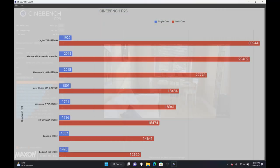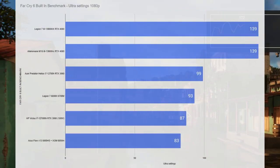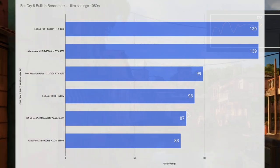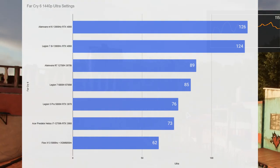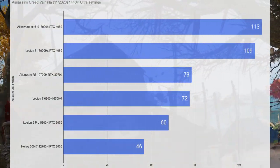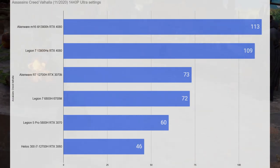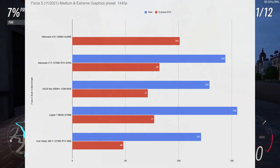Looking at Cinebench scores: without the overclock, the multi-core score was around 22,278. Turning the overclock on bumps that multi-core score up by about 7,000, and the single-core score was about 5% better than on the Legion 7 I just reviewed. In Far Cry 6's built-in benchmark at 1080p with the overclock, 139 frames — neck and neck with the Legion 7, and 40 frames more than the closest contender. At 1440p ultra settings, 126 frames per second — actually 2 frames better than the Legion 7. Assassin's Creed Valhalla at 1440p hit 113 fps. Forza Horizon 5 at ultra settings is about 25% better than the RTX 3070 Ti Alienware I reviewed last year.